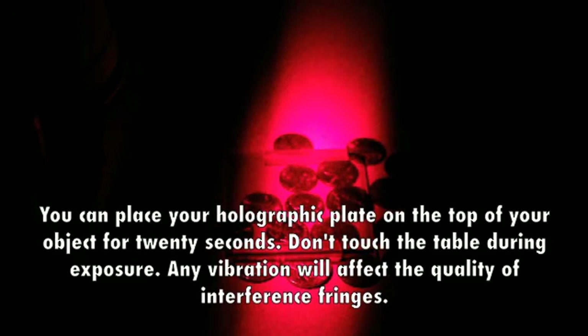You can place your holographic plate on the top of your object for 20 seconds. Don't touch the table during exposure. Any vibration will affect the quality of interference fringes.